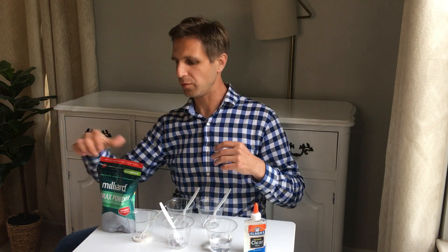What's going to happen is we're going to put some clear glue into both of these containers, and then we're going to link those molecules together with some borax. We're going to make something a bit like a big molecular-scale spider web with the borax.